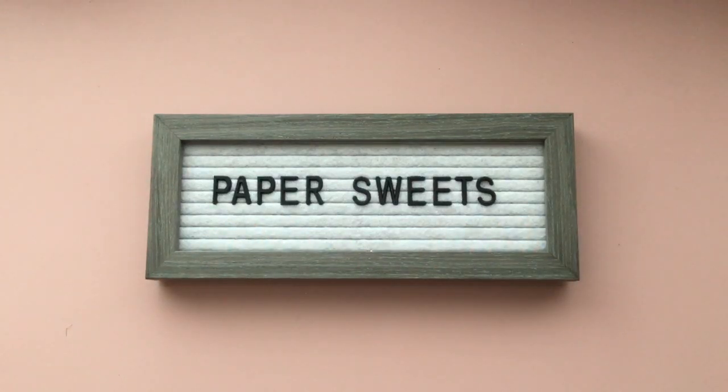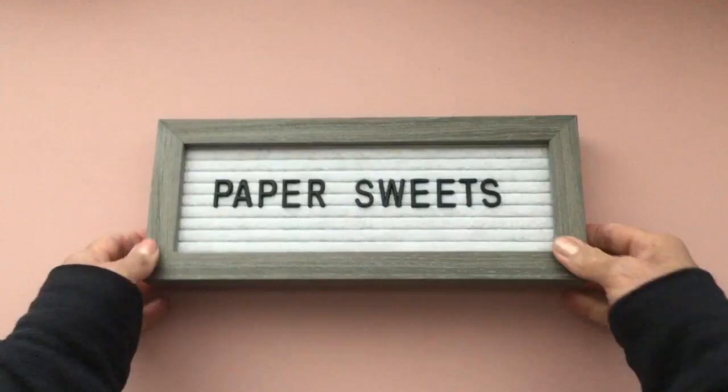Hi everyone, it's Sophia. Welcome back to my channel, Paper Suites. Thank you so much for stopping by today. I hope you're having a great day as always. Today I'm going to be sharing a new crafty box that I'm trying out.